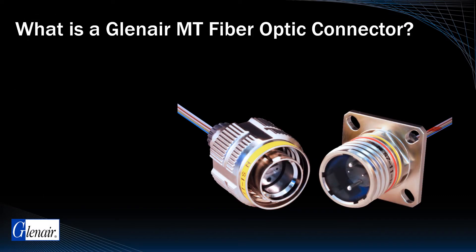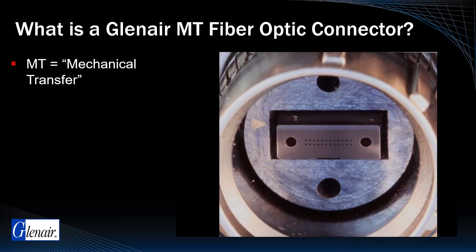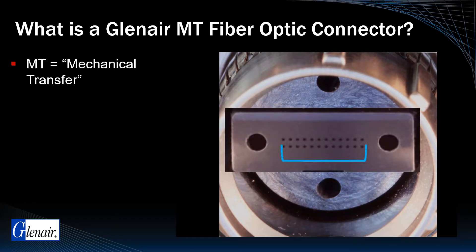MT stands for Mechanical Transfer. The MT Ferrule is an ultra-high-density multi-line fiber optic ferrule in which fiber alignment is accomplished with a combination of the eccentricity and pitch of the fiber and an integrated guide pin system that improves axial alignment during mating.